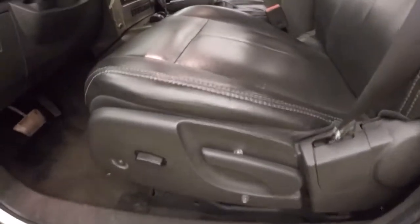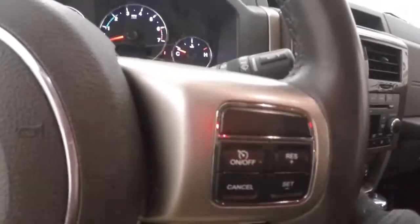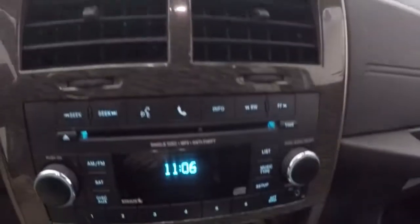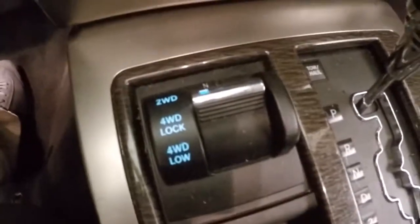Up front, all your controls on the door. Power slash manual seat. You have your Bluetooth menu buttons and cruise control on the steering wheel. Your stereo controls, your climate control, and there's your four-wheel drive control.